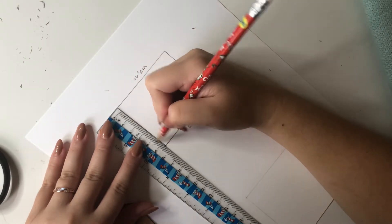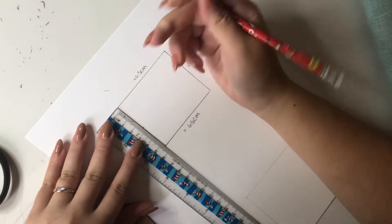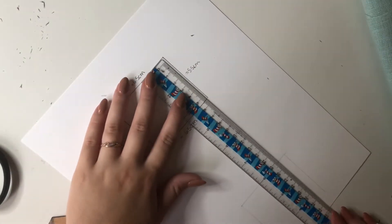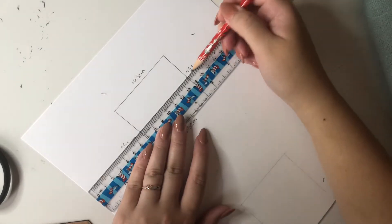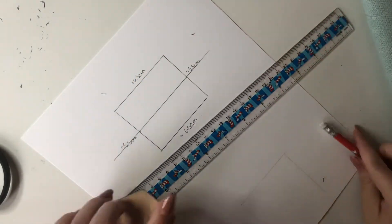Then you mark the middle of the rectangle. There could be an easier way to do this but this is how I do it. This is just for the size I make — mine are usually smaller than what I've seen, so you can always play around with it and make one that's the size you like.